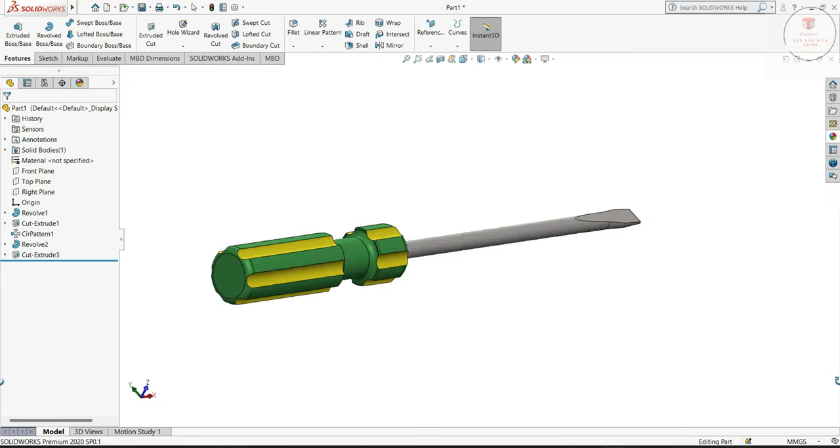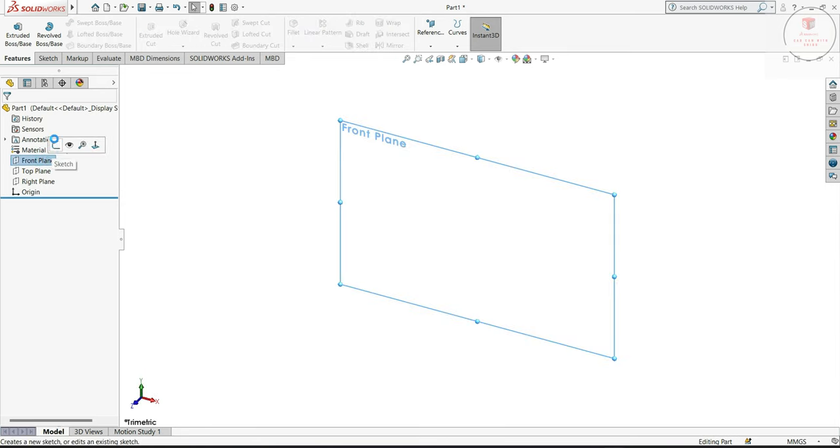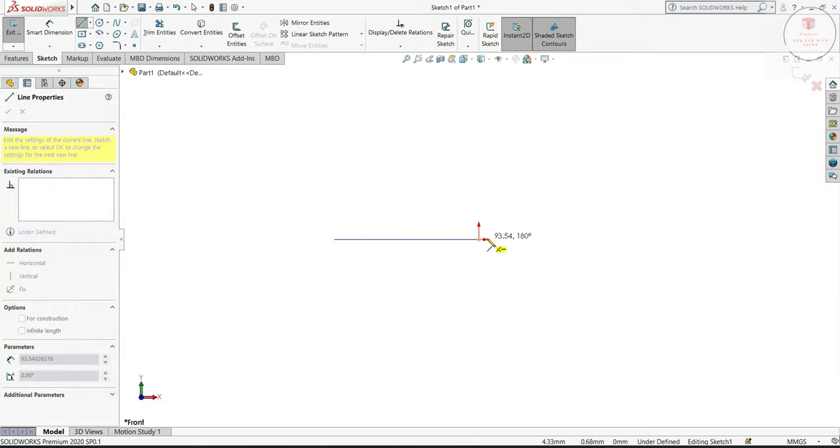In this video, we will make a flat screwdriver. So let's begin. First, go to the front plane, sketch, then we will create the sketch for the handle.